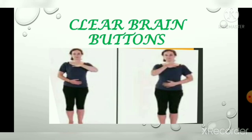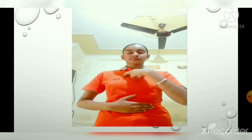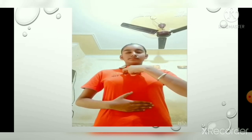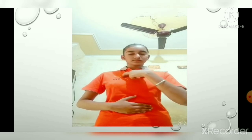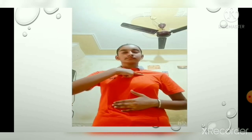Clear brain buttons: this exercise helps to improve the flow of electromagnetic energy. It helps relax the eyes, shoulders, and neck, and promotes body balance. To do this exercise, place the thumb and index finger of your right hand an inch below your collar bone, and place your left palm on your belly. Move the fingers in a circular motion and inhale and exhale. Then do the same with your left hand placed an inch below the collar bone and your right palm on your belly.